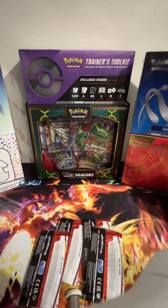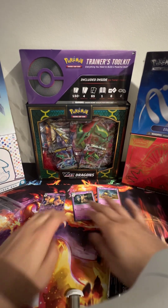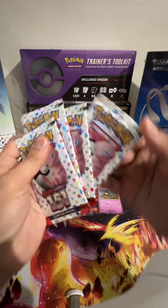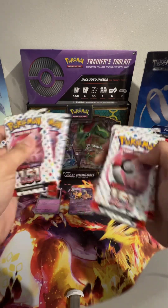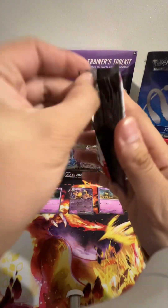Let's get the packets out. Let's put these over here, make them look all nice and snazzy. I think that's the best way to do it. We've got four packets. Packet number one — Scarlet and Violet 151. Here we go.